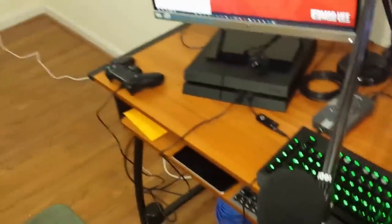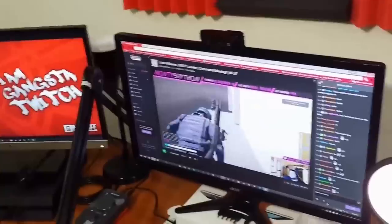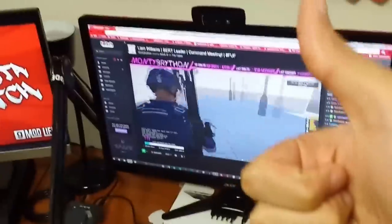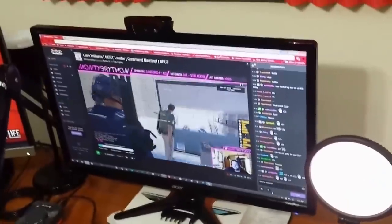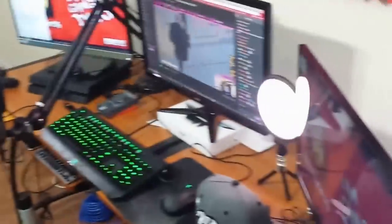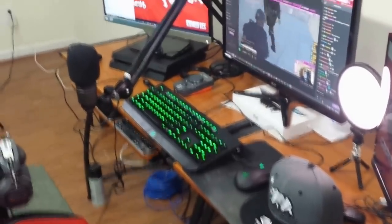I just wanted to do a video letting you guys know I haven't forgot about you. I've just been live streaming a lot and haven't had time to put up a highlight yet. I'm watching one of my friends live stream right now — Monty Brighton. He just got partnered on Twitch, which is always a plus. I'm going to put his channel in the description too since he's on the screen playing some ARMA role play.